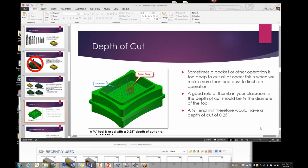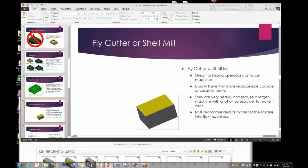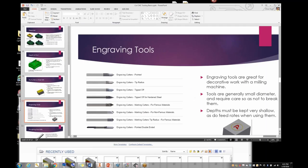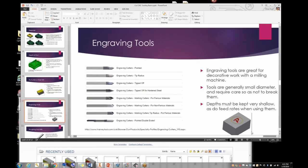For facing operations we have a three-inch fly cutter on the manual mill in the back — it makes facing a lot faster, though it's a specialty tool. For engraving, I tend to stay away from it on the milling machine because it's a big time suck. I'd rather do engraving on a laser cutter. If you don't have one, you can use a pointed engraving tool to follow a contour or pocket out a letter.